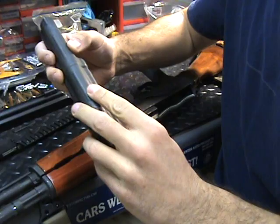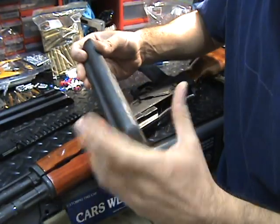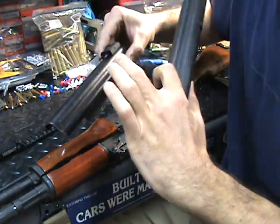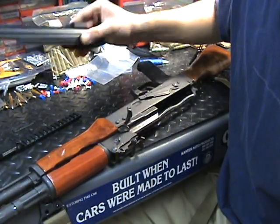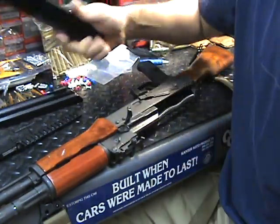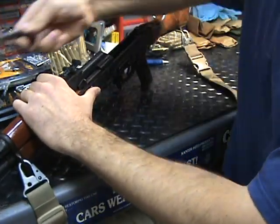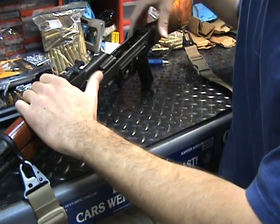I'll go ahead and pull that off, get my top cover off. By the way, these top covers are kind of flimsy — the stamped ones just aren't very stout. Good thing we have the Parabellum Armament version, the nice steel stamped top cover. Anyways, discard that, set it aside.